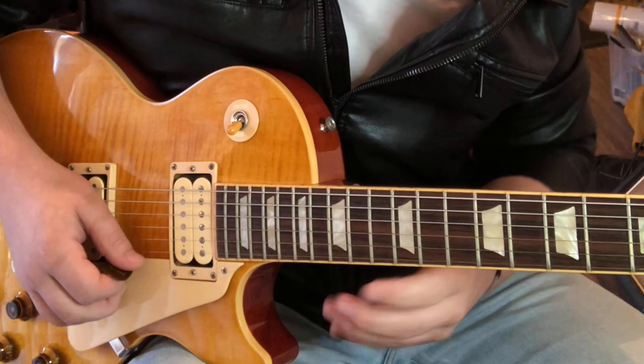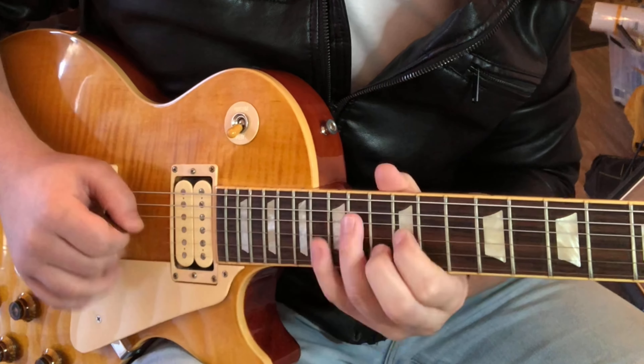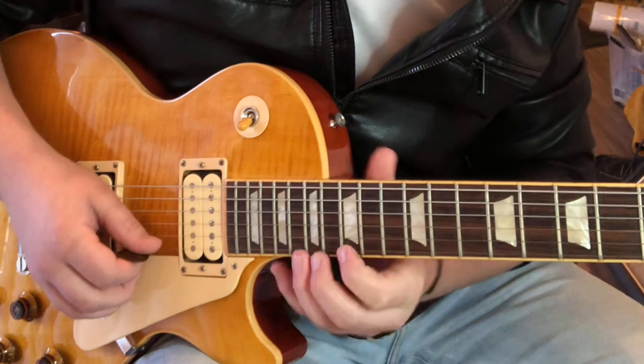That's right here in position one E minor. We can do some different patterns — I'll do this pattern. Sometimes I like to do the triplet pattern, which sounds like this.